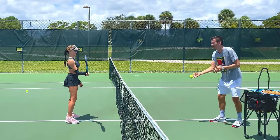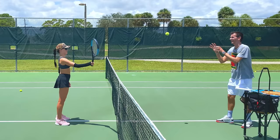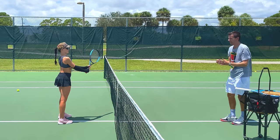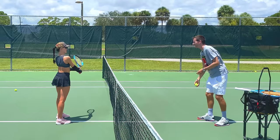I noticed you changed your grip to a forehand — go back to continental. On the backhand side, keep the elbow in front. Don't turn too much; stay a little more open, just a quarter turn. Come back to the ready position. If you snap the wrist it's going to go crooked — just deflect.